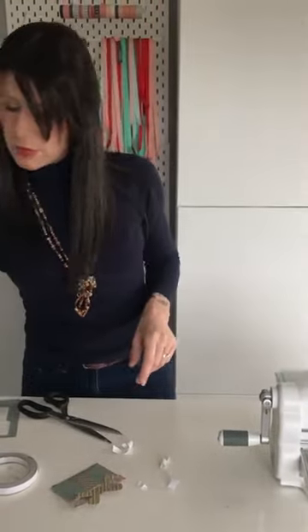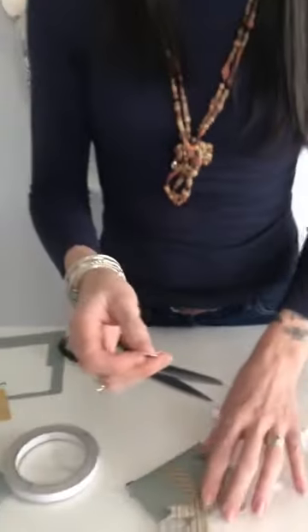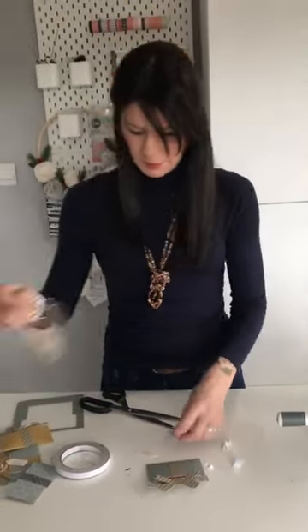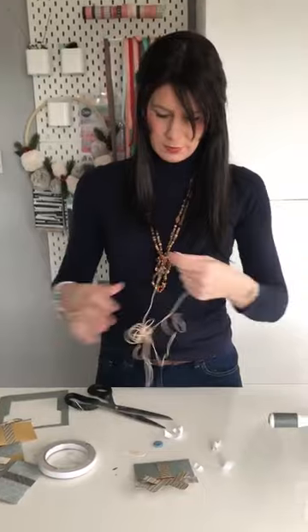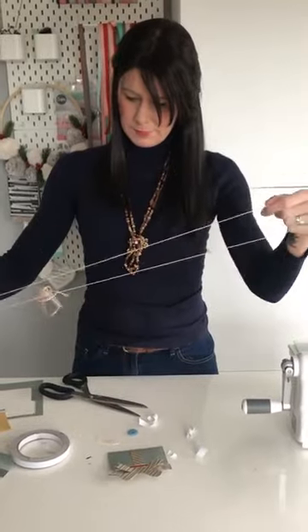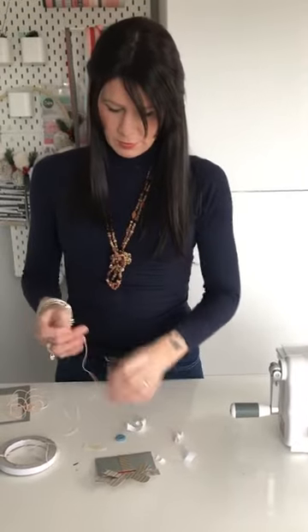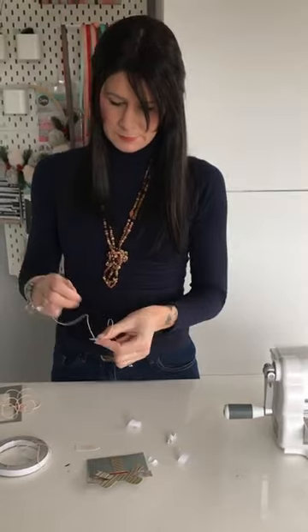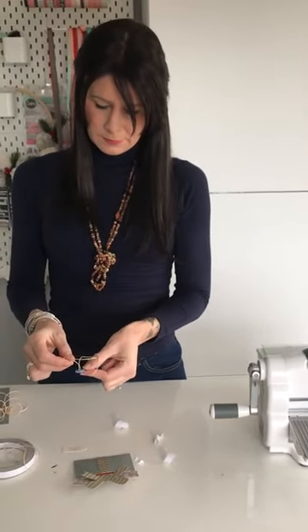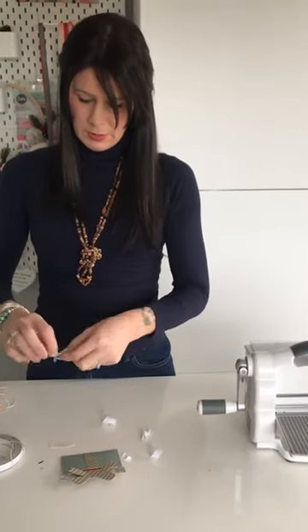With the die set also comes a tag. This one I've already die cut — I actually printed the little sentiment on my computer and then just die cut around the sentiment. We're going to add a button as well using some twine. We're going to thread the twine through the button and then tie a bow on that.